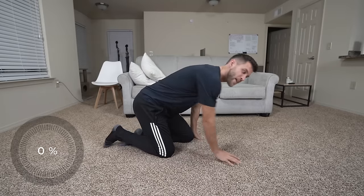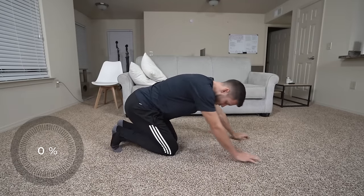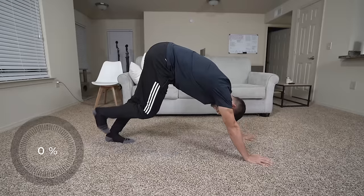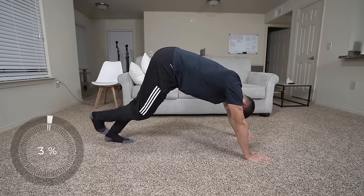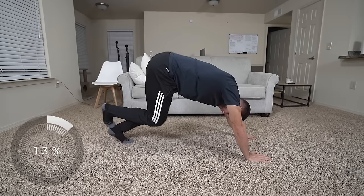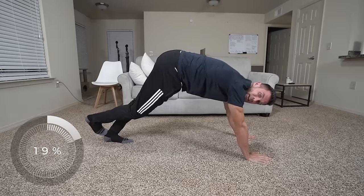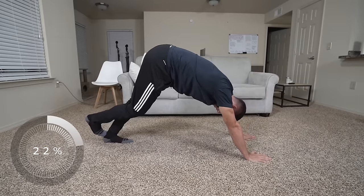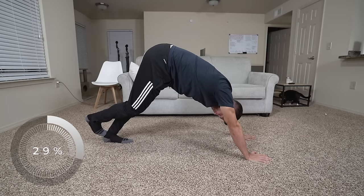Next we're going to do a calf stretch, working my way up the body. I'm just going to start with the left one. I kind of like to move a little — I might come up, come down, push back, go forward — just working on range of motion. Once I find a place where I feel it, I'm going to hold it.